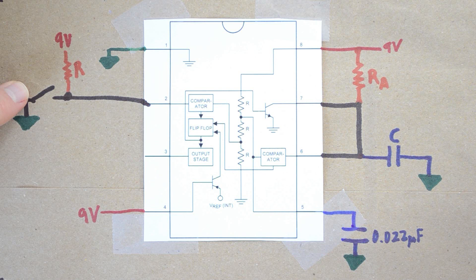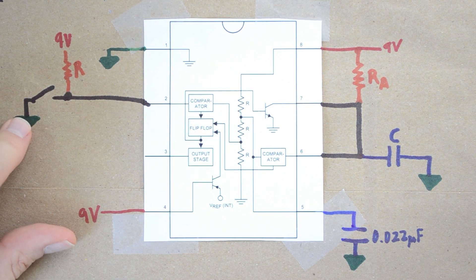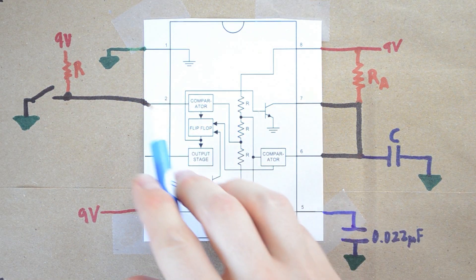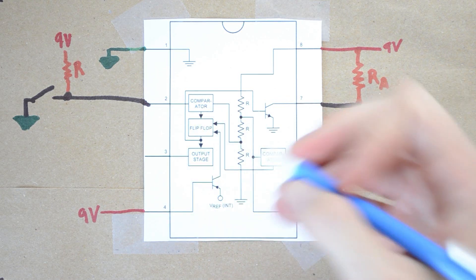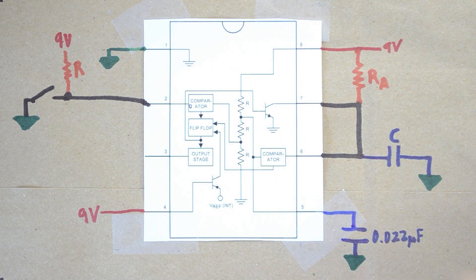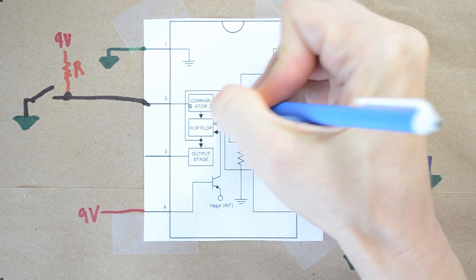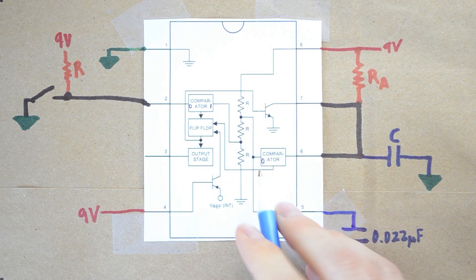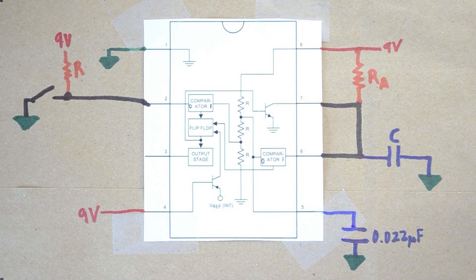When the button is pressed, it shorts pin 2 to ground, so pin 2 sees 0 volts. Pin 2 feeds into a comparator. From the previous video, we know that if the non-inverting side of the comparator is higher, it outputs a 0, and if the inverting side is higher, it outputs a 1. This also applies to the second comparator — if voltage is higher on one side it outputs 0, and on the other side it outputs 1.